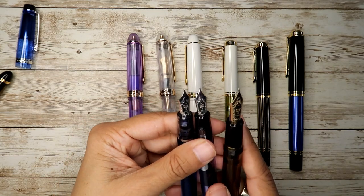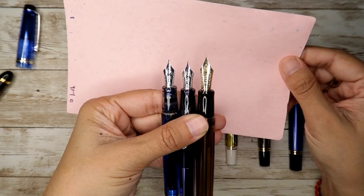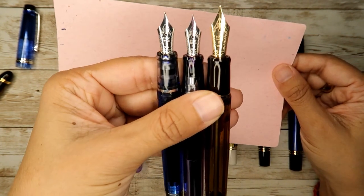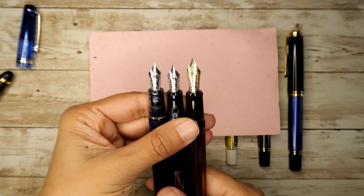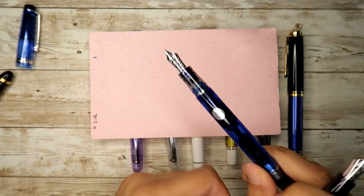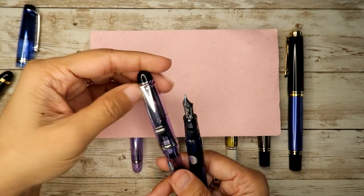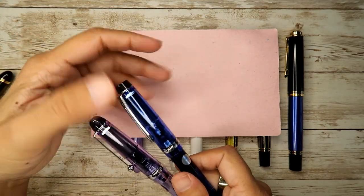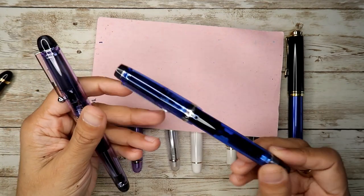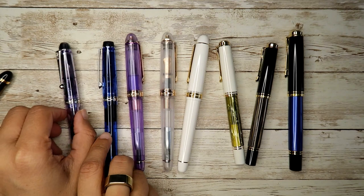The reason for the big price difference between the Pilot Custom 74 and Heritage 92 is the fill mechanism — the Heritage 92 is piston fill — but from a nib perspective they're the same nib. I blame Drew from Goulet Pens because he said if you're getting a Custom 74, you might as well get the Custom 823 for more value. I absolutely love both of these pens for writing on Stology and Tomoe River paper.